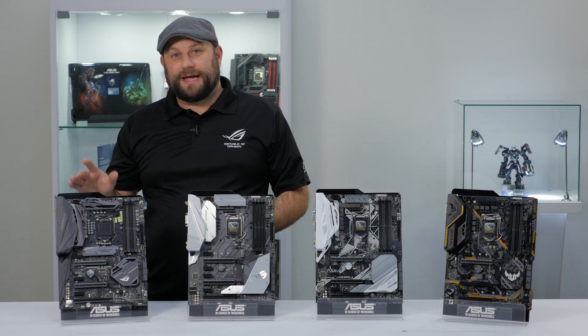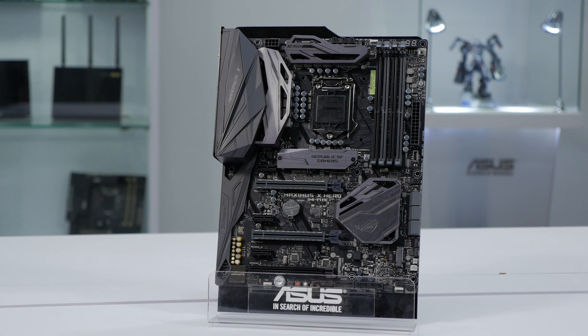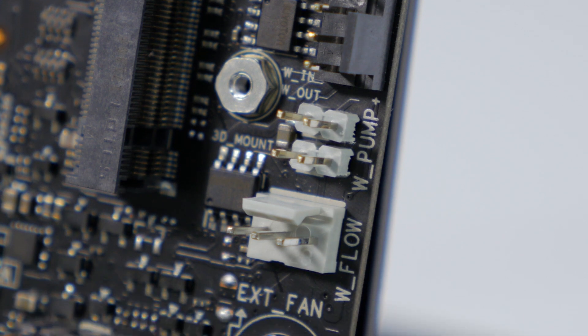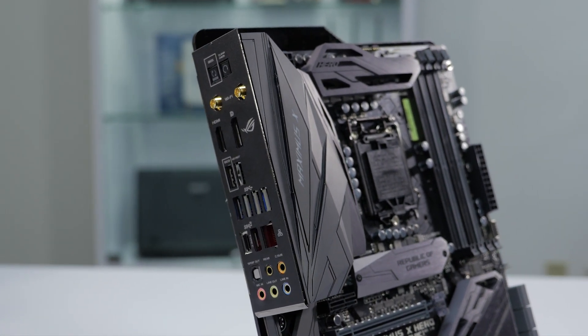The first board we're going to take a closer look at is the ROG Maximus 10 Hero with Wi-Fi. This board is designed for overclockers and extreme system builders who want to push their components to their limits. It's the only board in this lineup with dedicated water flow and temperature sensor headers to easily monitor a custom water cooling loop. It also has a pre-mounted rear I/O shield that makes installation a breeze.